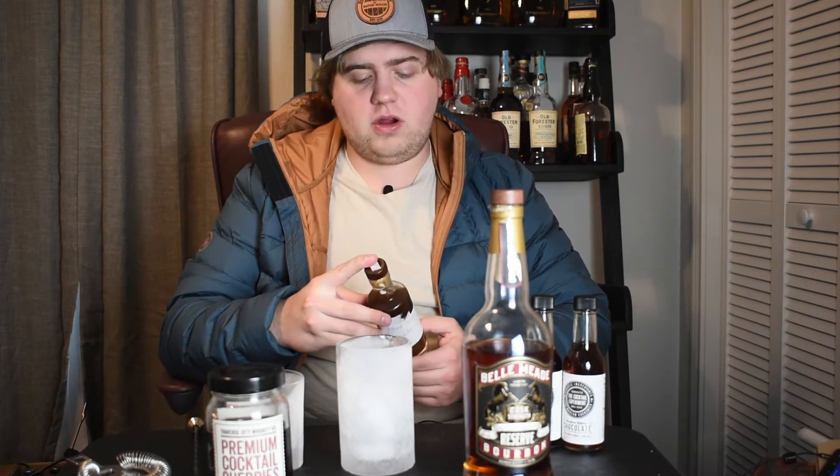Today is a follow-up from last week's video. I'll be making the same old-fashioned I made last week, so if you haven't seen last week's video, check it out — I'll link it below. But instead of using my Demerara simple syrup, I'm using this low-carb Swerve Brown Sugar simple syrup.